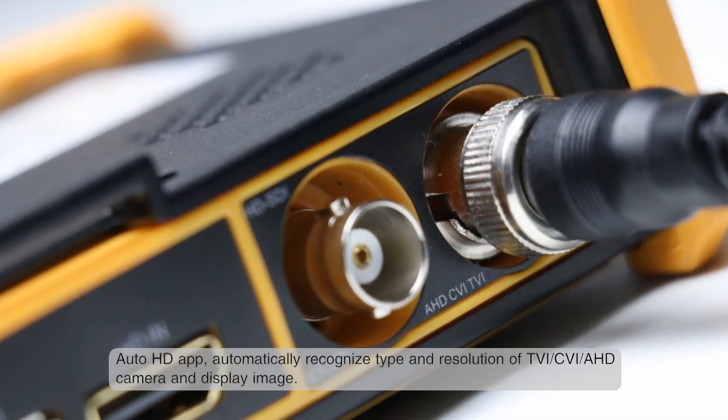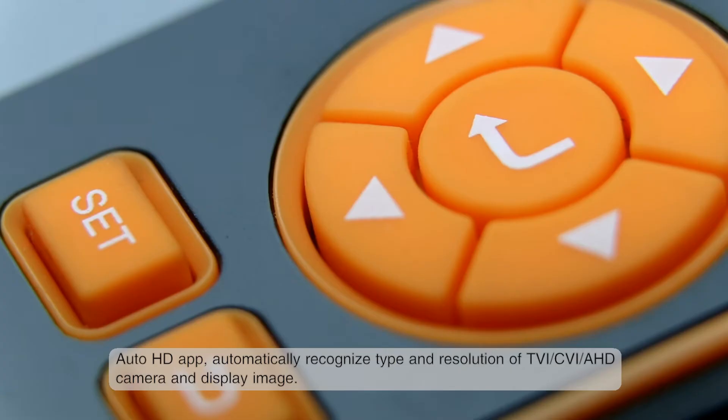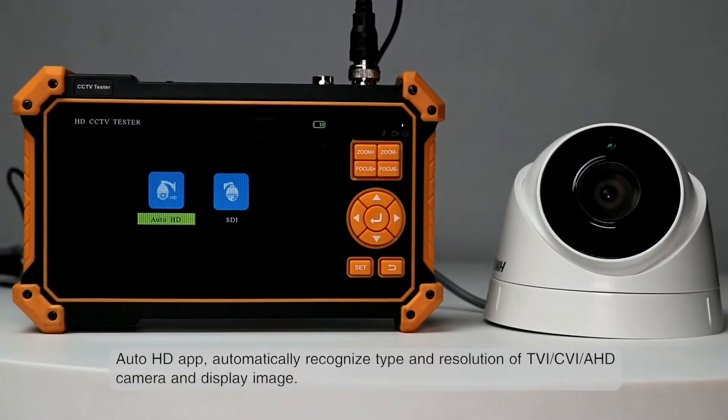The Auto HD app automatically recognizes the type and resolution of TVI, CVI, and AHD cameras and displays the image.